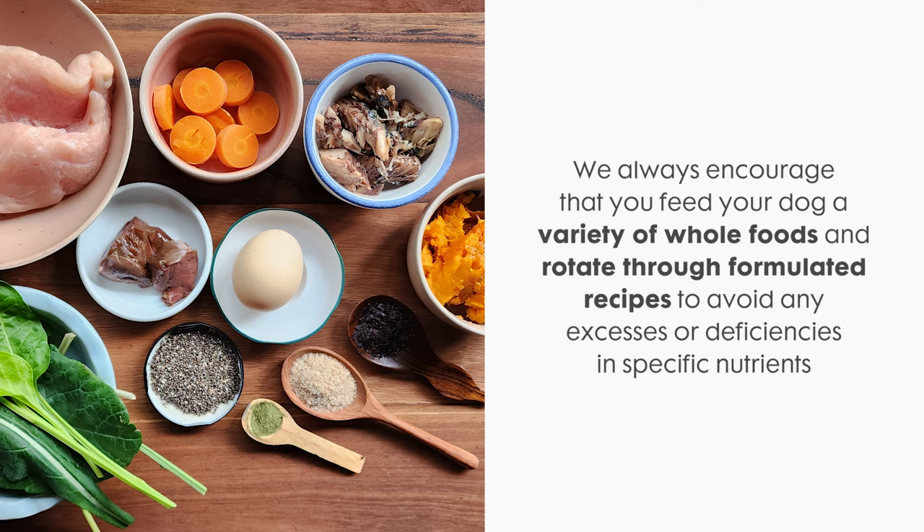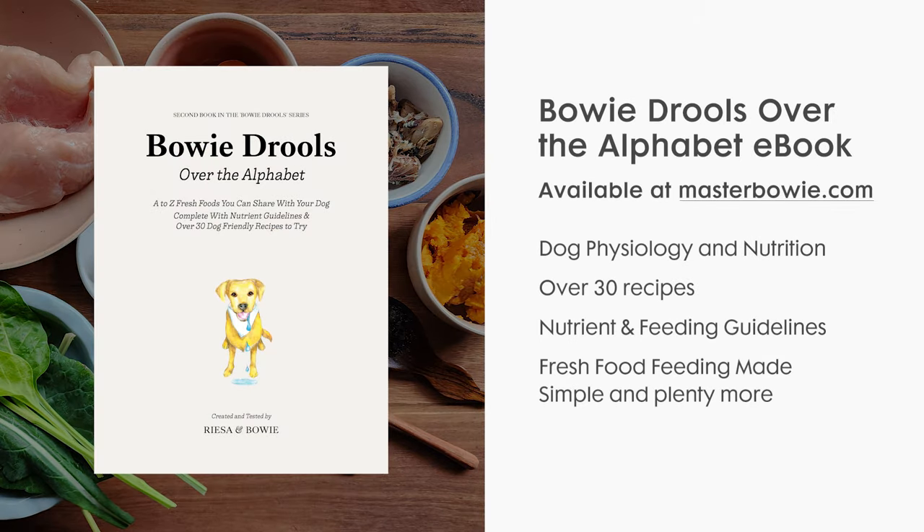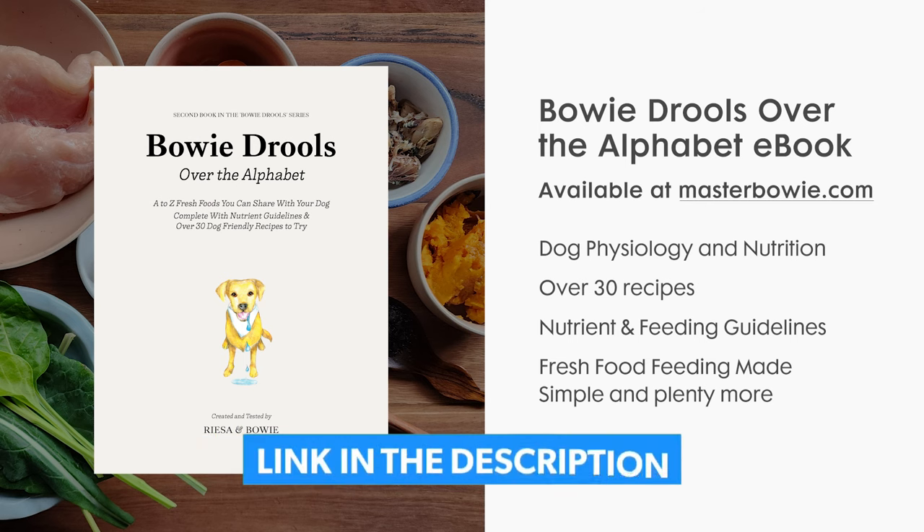Lastly, we always encourage that you feed your dog a variety of whole foods and rotate through formulated recipes to avoid any excesses or deficiencies in specific nutrients. You can also learn how to make your own dog food and try more recipes in our ebook called Bowie Rules Over the Alphabet. Click the link below to get your copy.